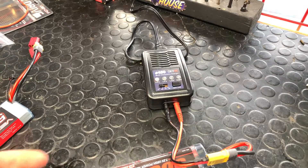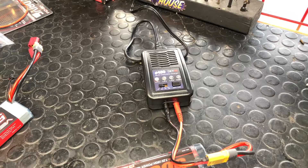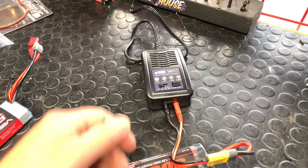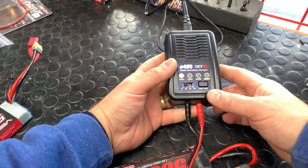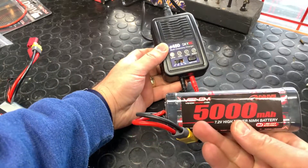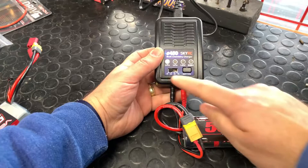They'll work with Deans, EC3, EC5 — we can help solder you stuff like that and take care of that all on the spot for you. So don't worry about that when you're using this charger. Now the big thing here is this is a nickel metal hydride battery — NiMH battery.